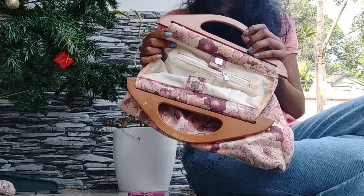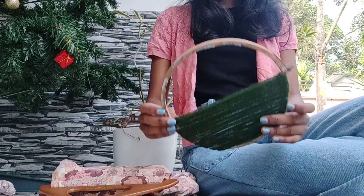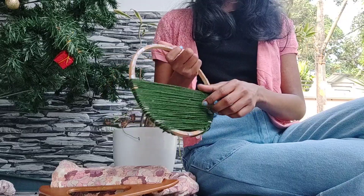I have seen this in the video. First, I have made a bag and a cloth. I have made a cloth and a gold decor.